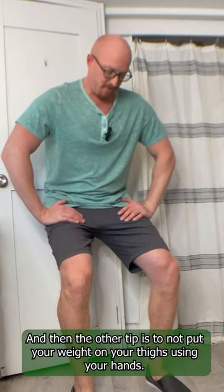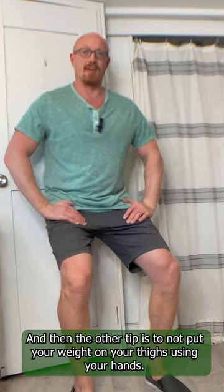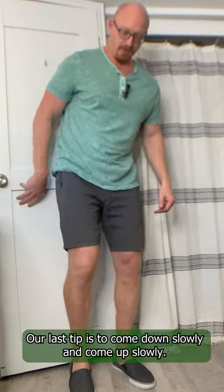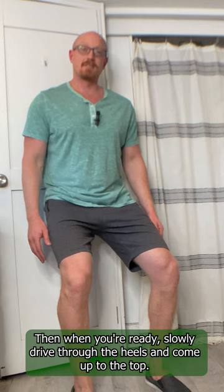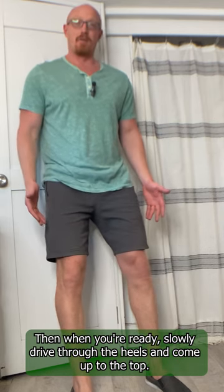Another tip is to not put your weight on your thighs using your hands. Come down slowly and come up slowly. When you're ready, slowly drive through the heels and come up to the top.